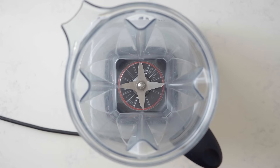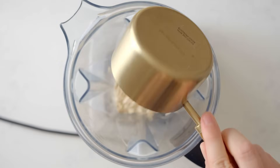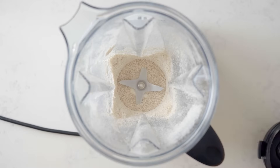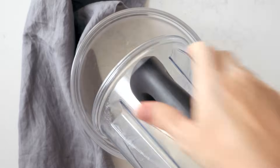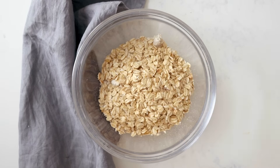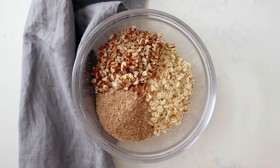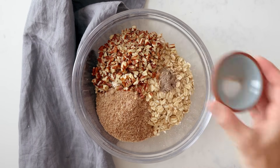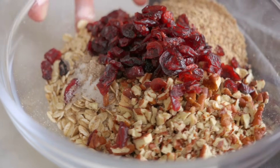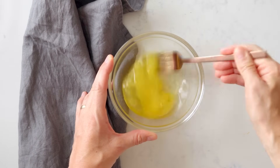In the meantime, let's prep the rest of the ingredients for the breakfast cookies. Add three-quarters cup of old-fashioned rolled oats to a blender and blend on high for a couple of seconds until you have oat flour. Add the oat flour to a bowl, then add one cup of whole old-fashioned rolled oats, half a cup chopped pecans, a quarter cup ground flax seeds, a quarter teaspoon sea salt, a quarter teaspoon cardamom, and half a cup dried cranberries. Set it aside.